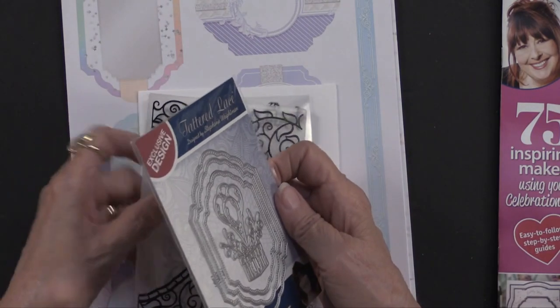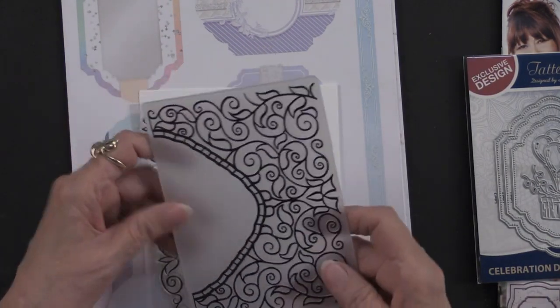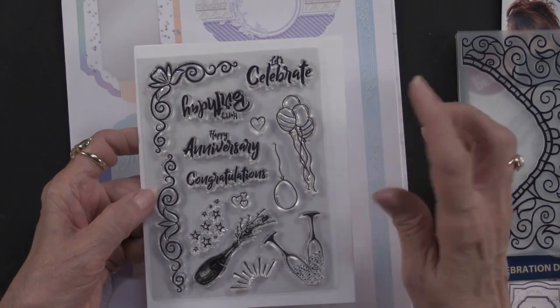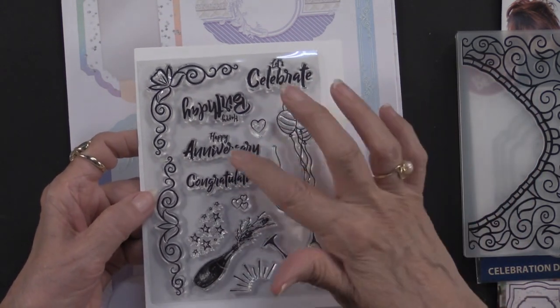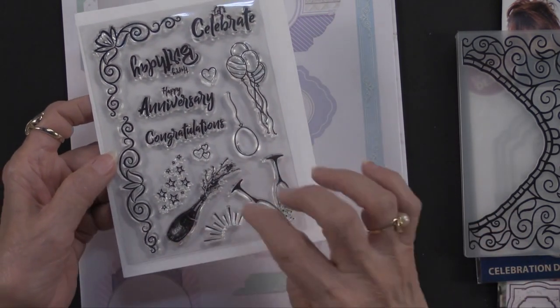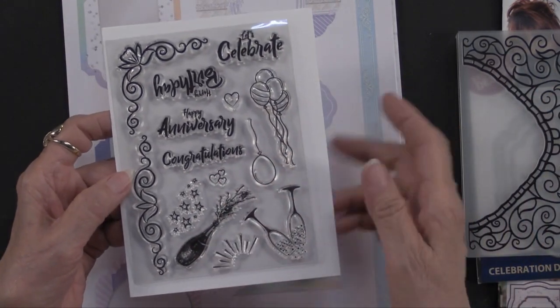In addition, you're going to get an embossing folder — wait till you see what this particular piece does — and you're going to get these stamps. There are 14 stamps all about happy birthday, celebrate, congratulations, happy anniversary, some fun borders, and of course balloons, champagne, sparkles, stars, and hearts all over it.